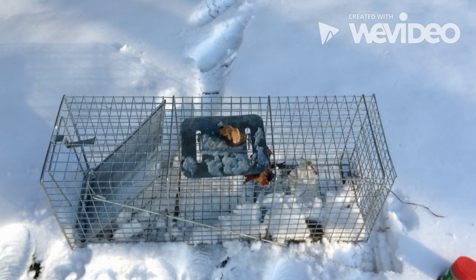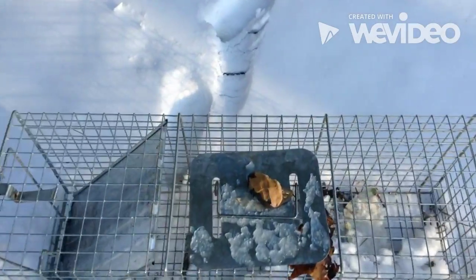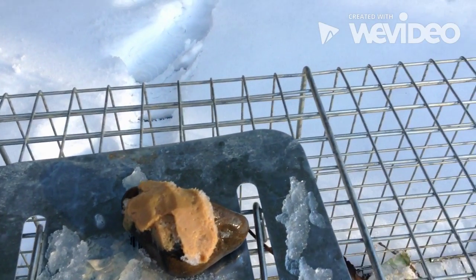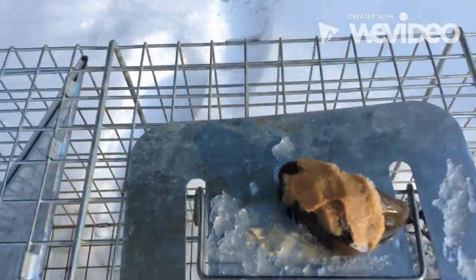Hey guys, this is Suburb Squirrel and I'm going to show you how to set a live trap. We have our trap here — I took a knife and peanut butter and just buttered the rock with the peanut butter. That's going to be the bait.